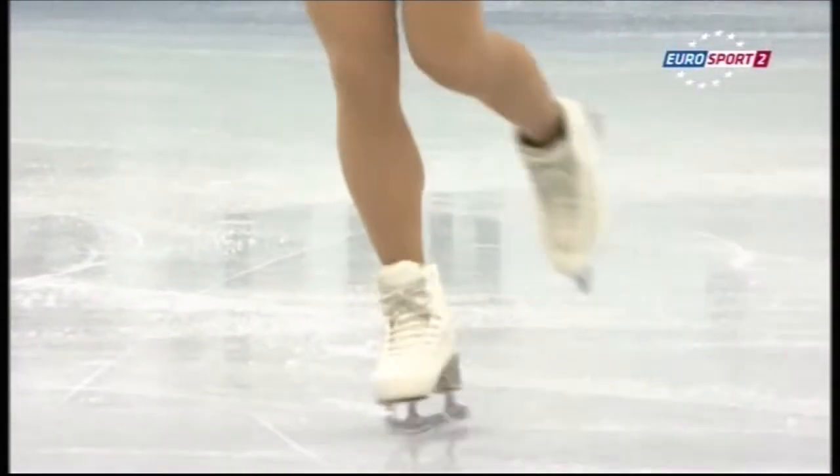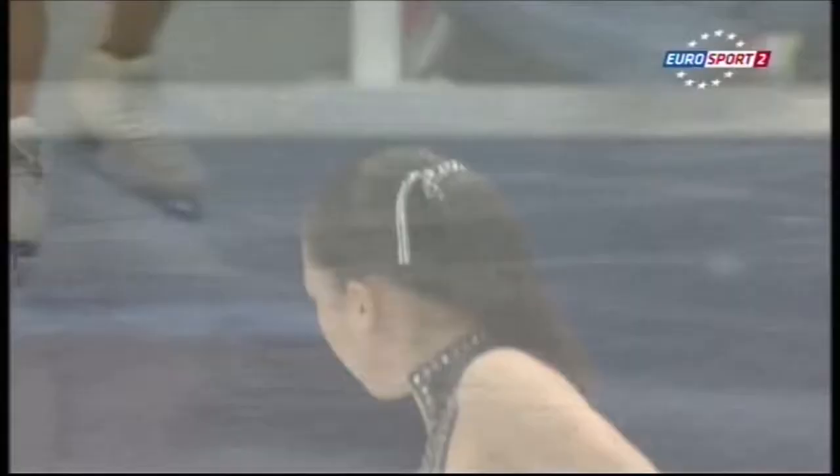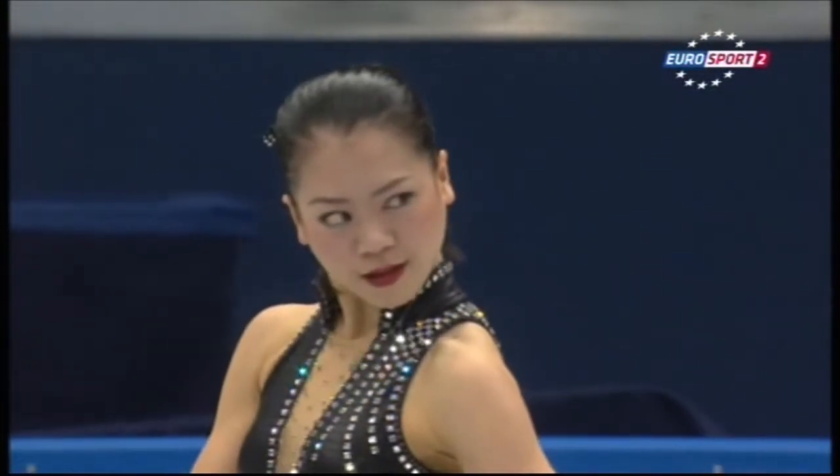There's the axle. The step sequence went on and on and had so much content, just ensuring that she got high levels in it. Yeah, she must be knocking on the door of a level four in that step sequence. Loads to admire in that program - transitions throughout the program were really, really good. There was no empty bits at all. And of course that makes the technical elements that much harder to perform.